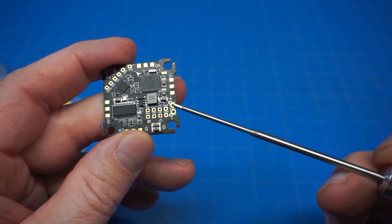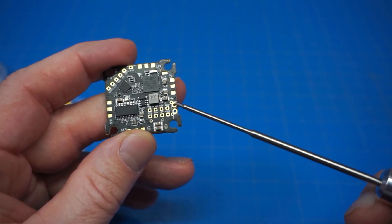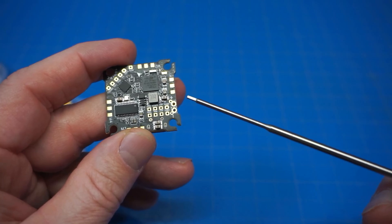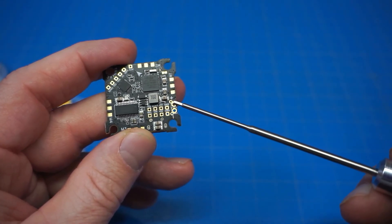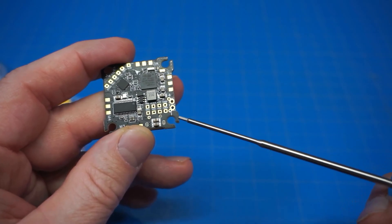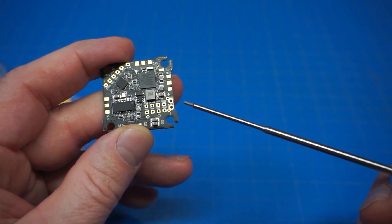We've also got 5V pads, additional grounds, and then the main power lead goes in here. Something interesting is they've got two additional small wire pad locations — useful for something like the Mobula 7 HD0 — so you can connect power without going directly to your battery wires, which might make the build a little more tidy.